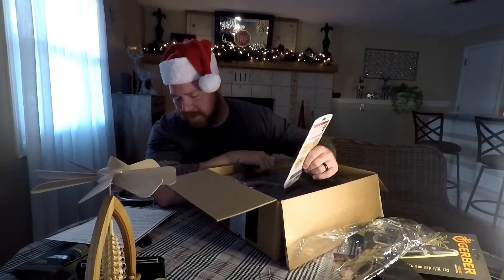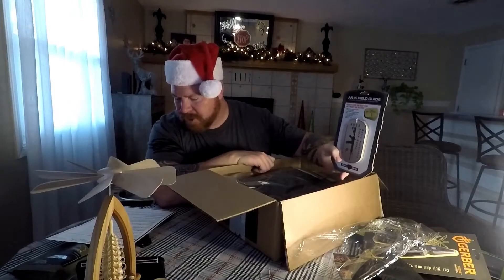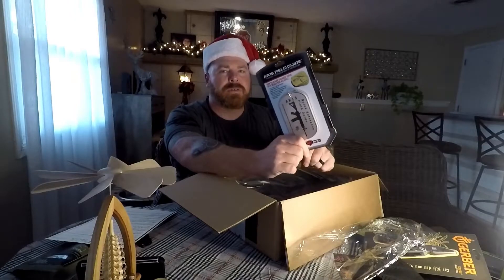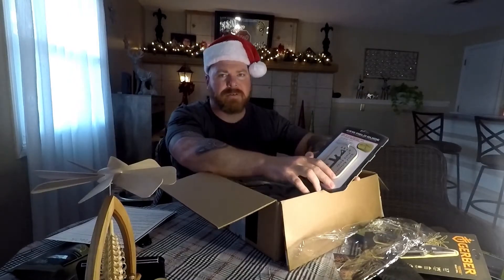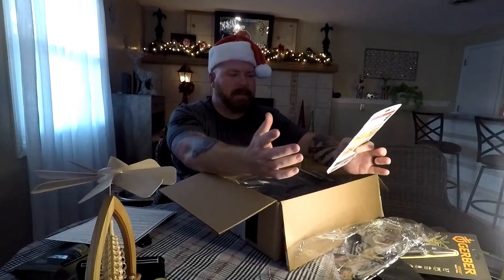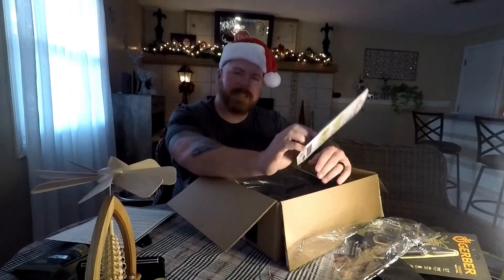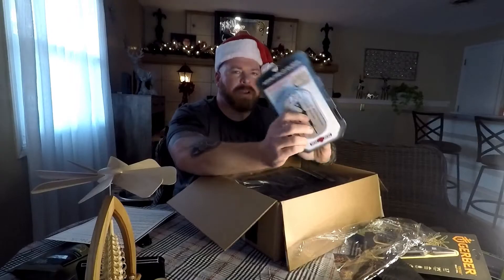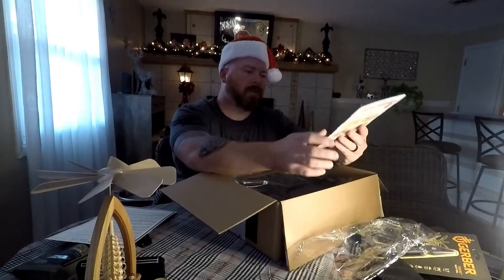AR-15 Field Guide — this is $10. This is the Real Avid Field Guide, essential literature for your range bag that features all the necessities of gun care. This is great for those new to owning an AR. I've been working with ARs for about 25 years — when you're 18 in the military they give you one and you learn parts, pieces, what to lube, what to keep dry, what needs contact. But these are great for newbies who don't really know much about ARs. Not bad for $10.